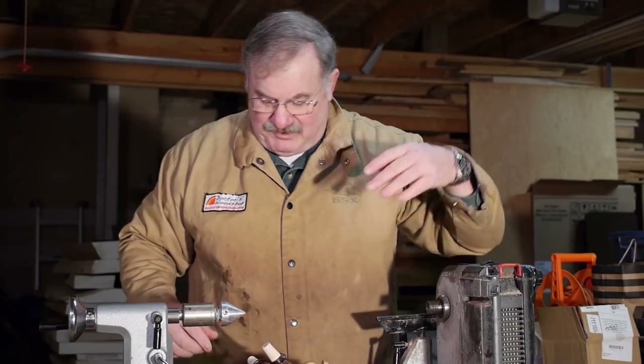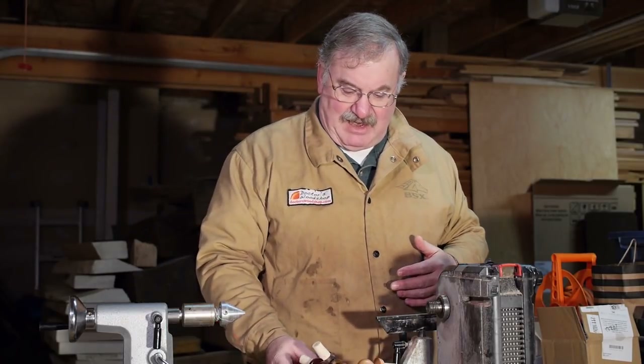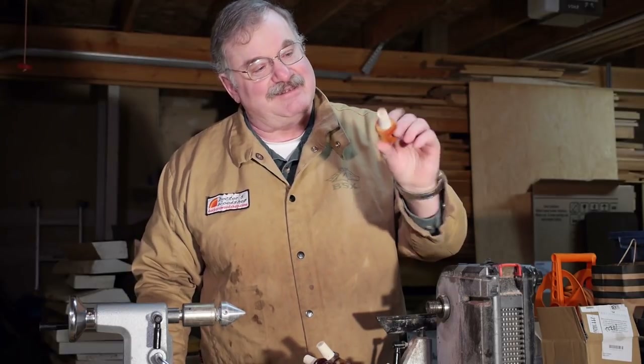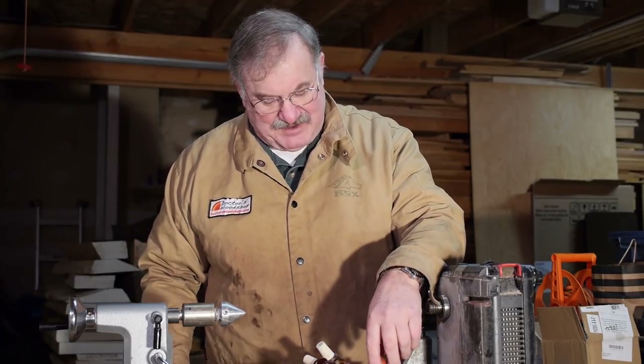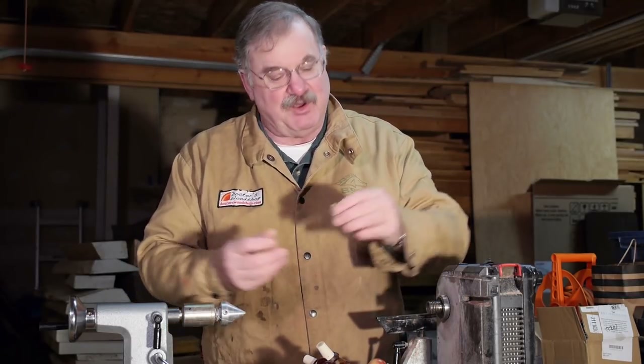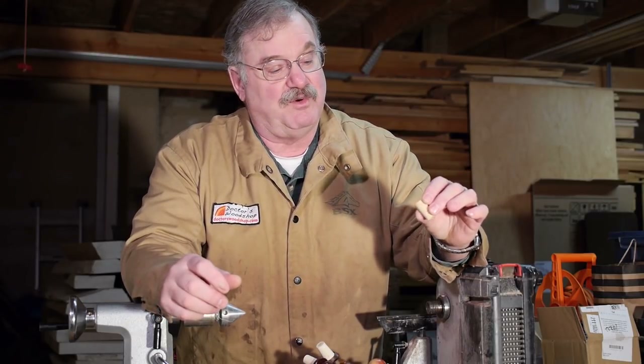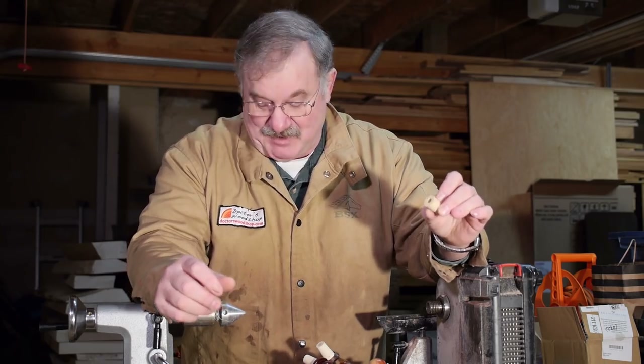There really are two kinds of bottle stoppers. There are the kinds with the cork - the quick, easy, fast, inexpensive ones. You can buy the corks pre-drilled. I get my stuff from Packard Woodworking, but you can get them just about anywhere.